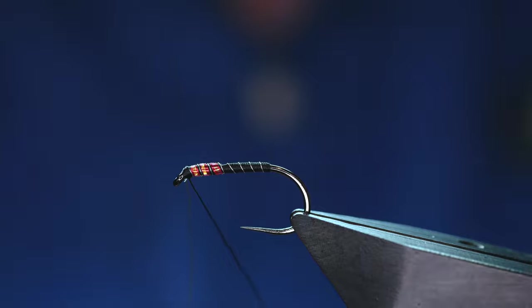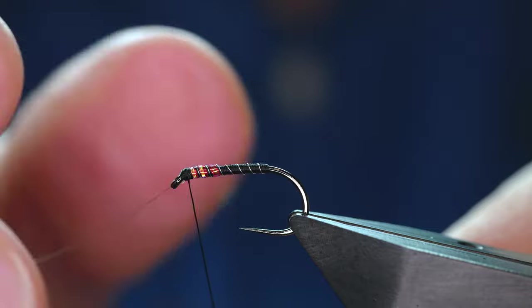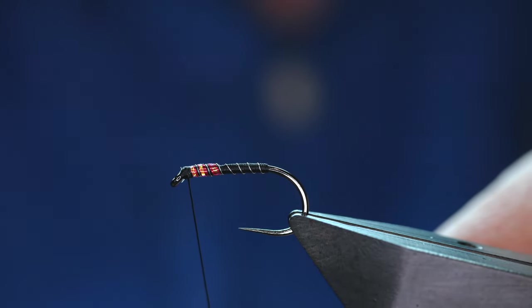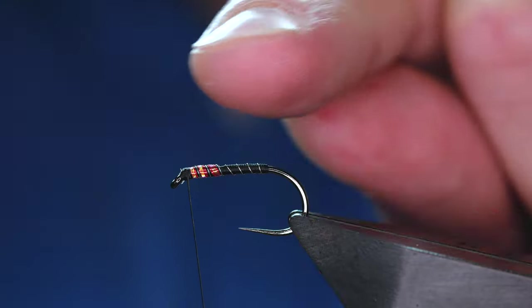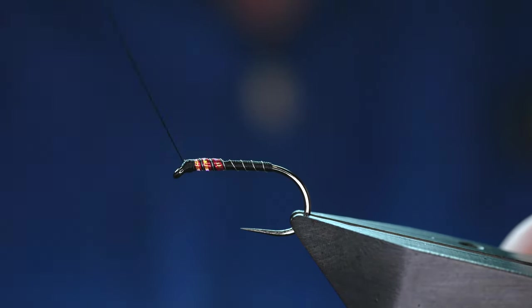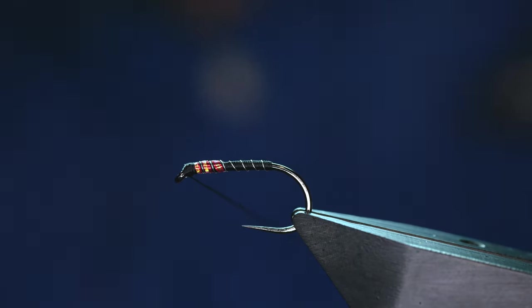Now for the more discerning viewers amongst you, you'll be thinking that there's lots of possibilities with this fly as a cormorant also. And it would be at this stage, if you were of a mind, to add a black marabou wing and you've got a very effective mini lure. But we're doing a buzzer today, so we'll leave the marabou in the box.